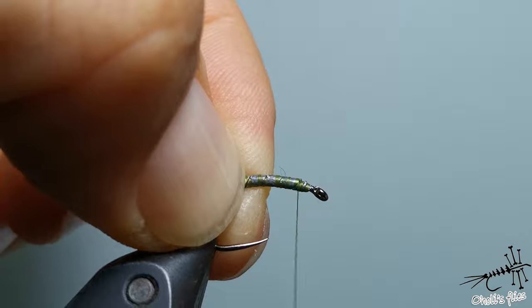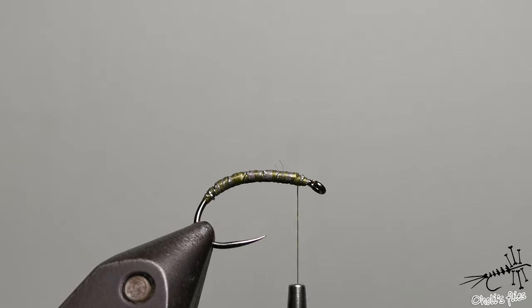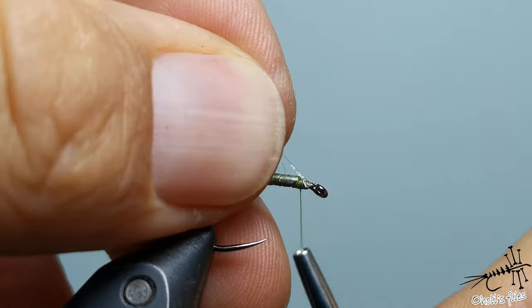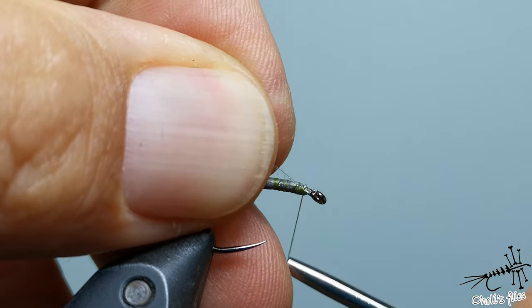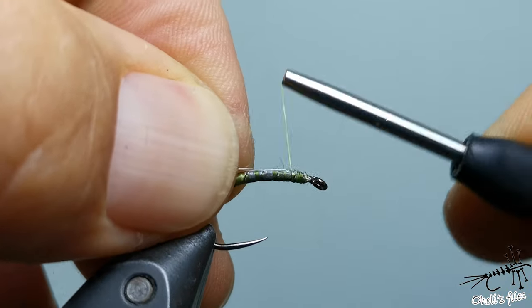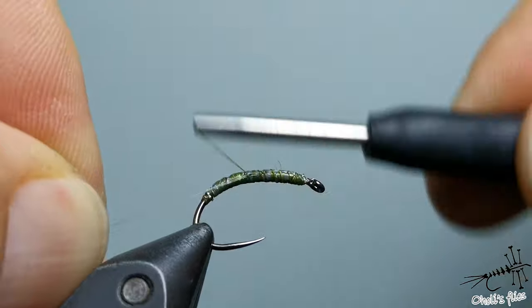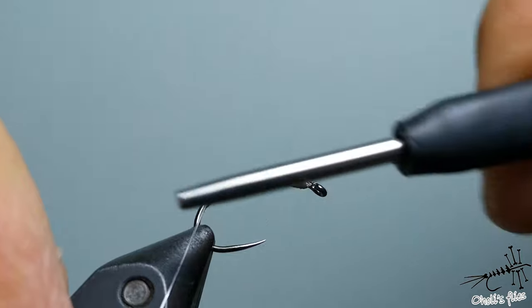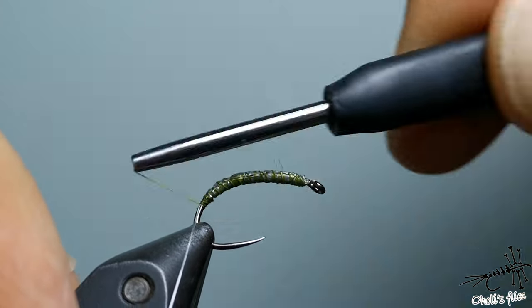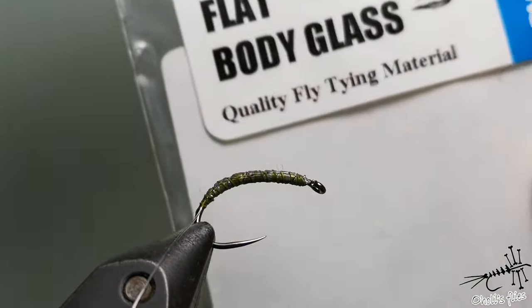Now I'm making the underbody with my thread. I'll attach the rib — it's monofilament tippet material. I squeezed it a little bit with my teeth so the thread is going to capture it a little bit better, and in open turns, as you can see, I'm going towards the back of my fly.